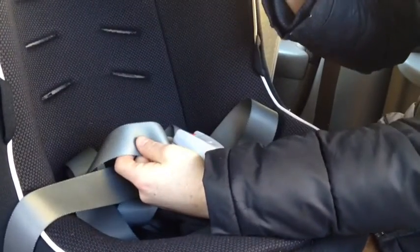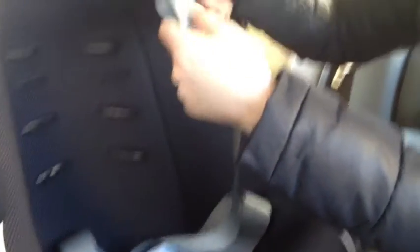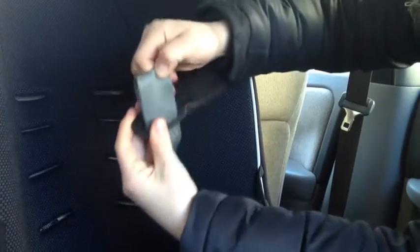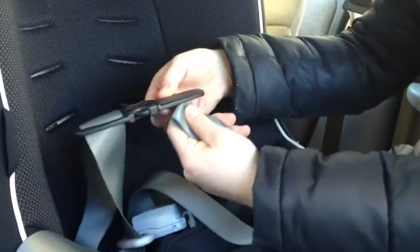Now put on the pieces that go on the shoulder straps. The first thing that goes on is the chest clip. Make sure 'Combi' is reading right-way up, not upside down, and thread it on from the bottom. Now half of your shoulder straps are connected through the chest clip. Repeat on the other side.